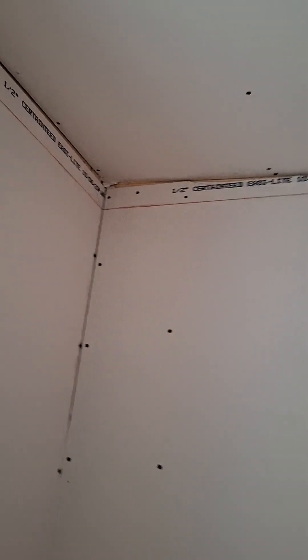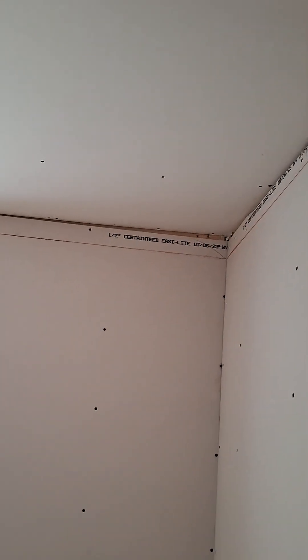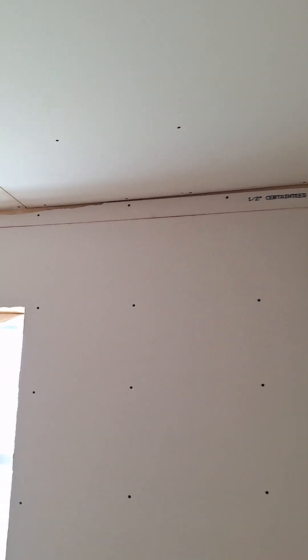If you look at that tape mark, they do have a chalk line. I wonder where the unit went — it must be plugged in. This is showing how far off the ceiling is from one end to the other. It's quite the drop.